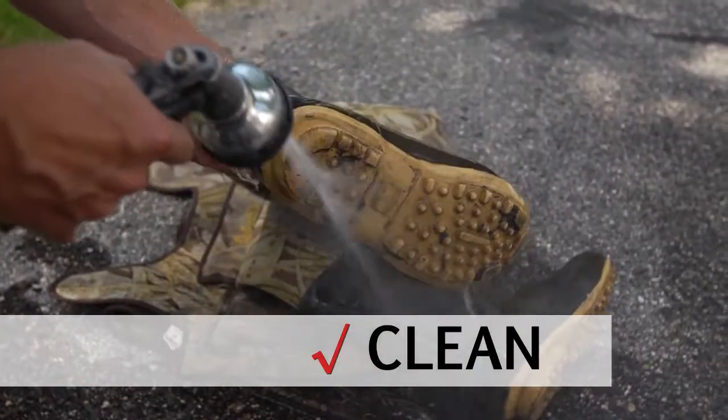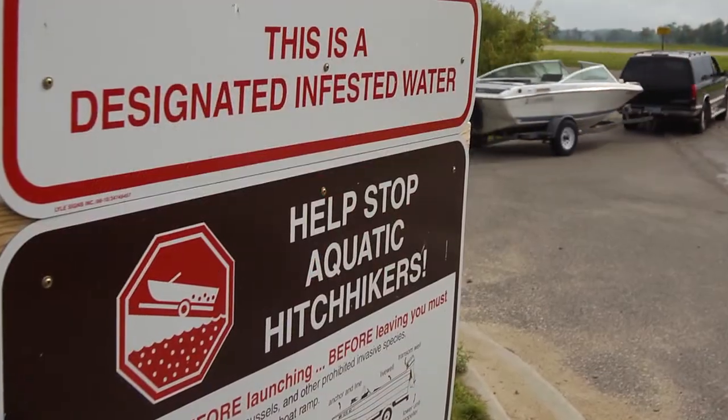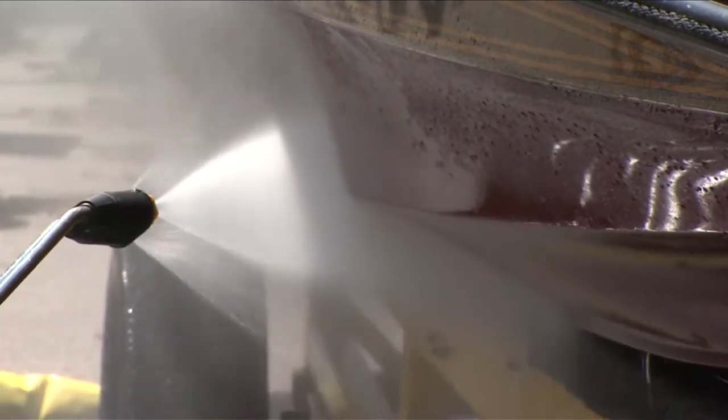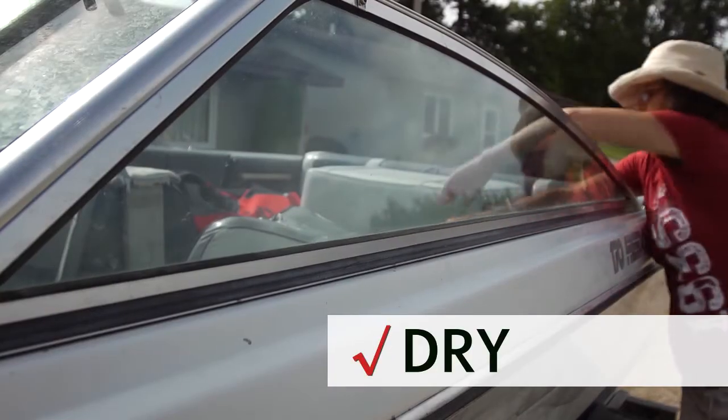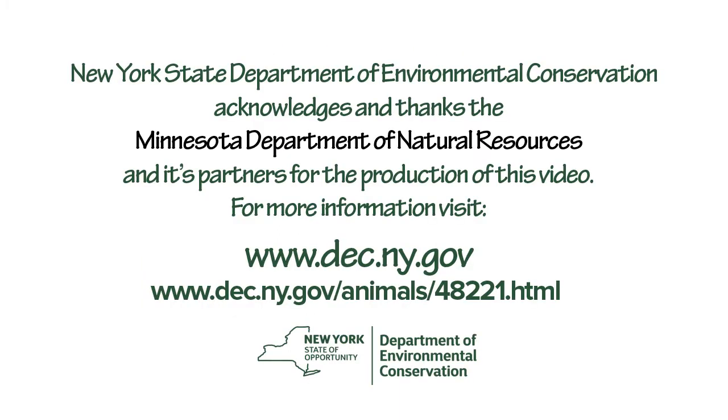Clean off plants, animals, and mud. Drain your boat, live well, and leave plugs out while traveling. Rinse boat, live well, and gear with hot water. Spray with high pressure or dry for at least five days. These steps are simple, and they help stop aquatic invasive species.